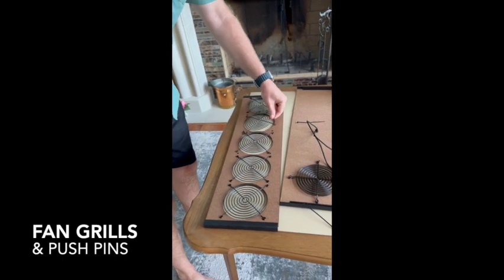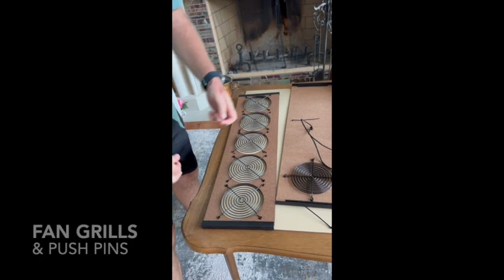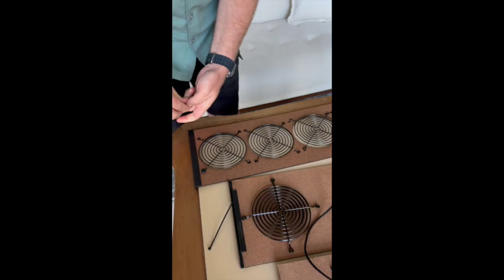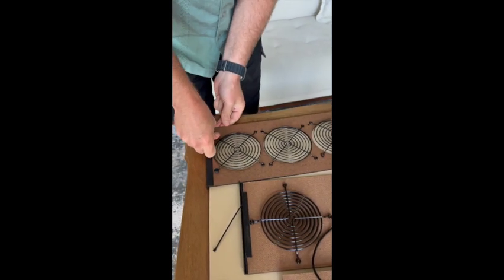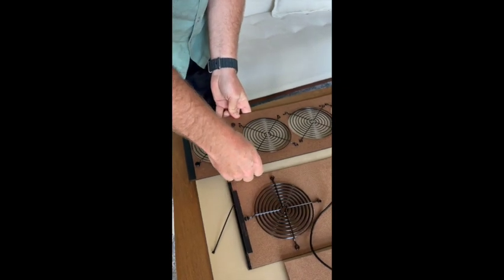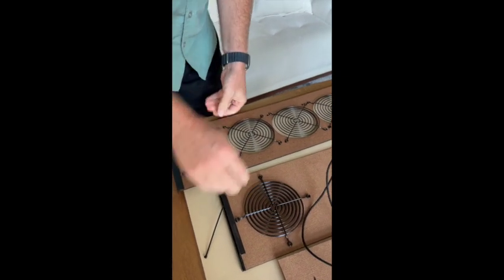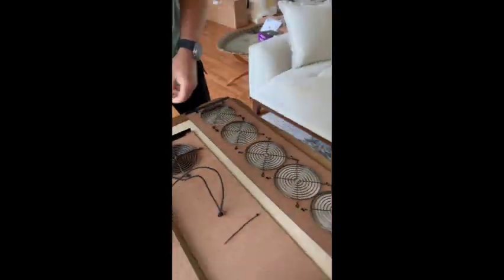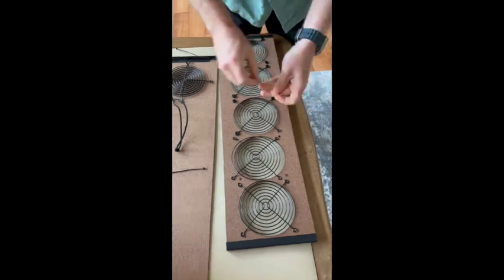Place the fan grills popping upward. We like to alternate their orientations, and next we'll start inserting the push pins. They don't have to go in quite all the way yet — we'll push them in all the way at a later step.